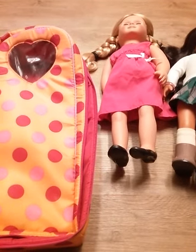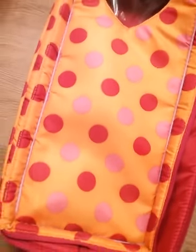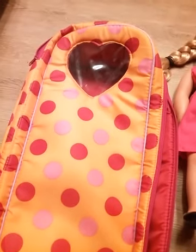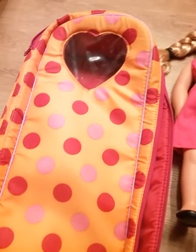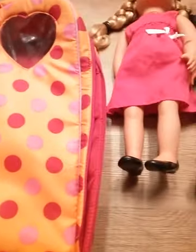Hello everyone! I'm back for another dolly video and today I'm basically going to show off this Our Generation doll carrier. It's a doll carrier so you put your doll in it. This isn't actually mine, it's my niece's, but I thought I'd talk about it since these are really cool.